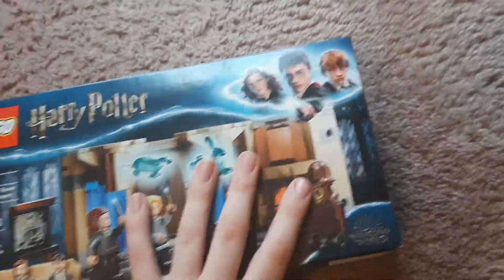It's from — I think — Order of the Phoenix, when they go in the secret room and train. So yeah, I got that here. It comes with Luna Lovegood, Hermione Granger, and Harry Potter.